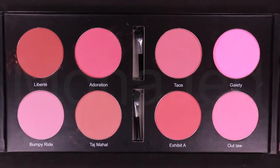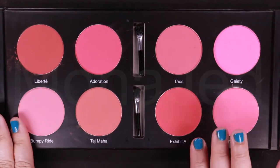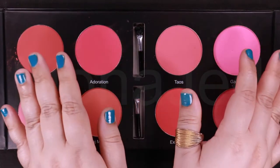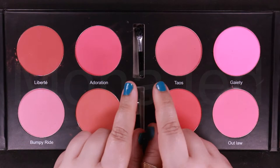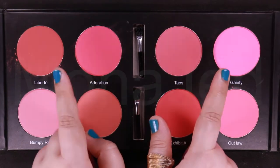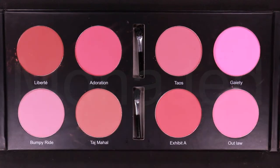This NARS Blush Palette has iconic shades which include a range of translucent, natural tones, each with a subtle pink for a natural-looking blush undertone to highlight the complexion. Very silky, superfine micronized powder pigments in matte and shimmering shades ensure irresistibly soft, blendable application.